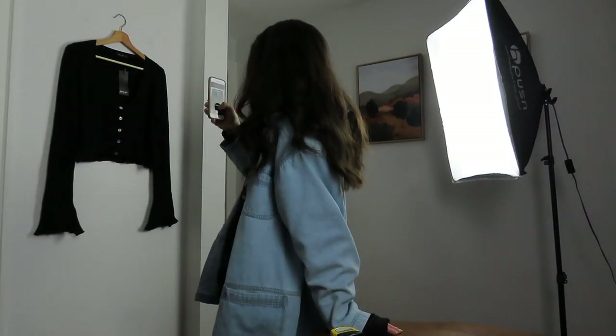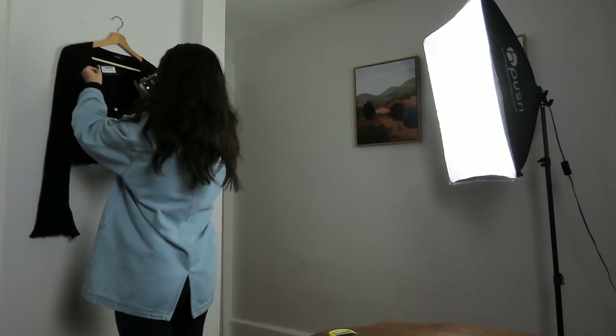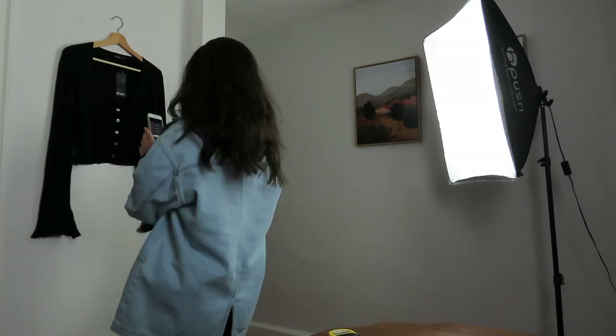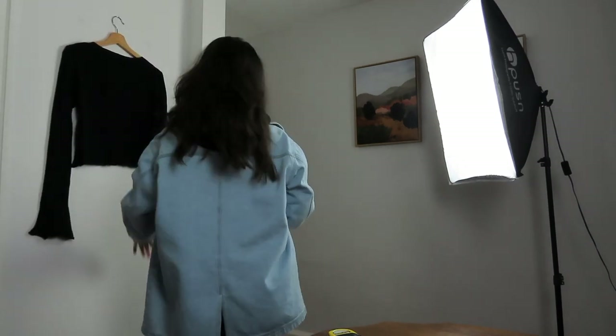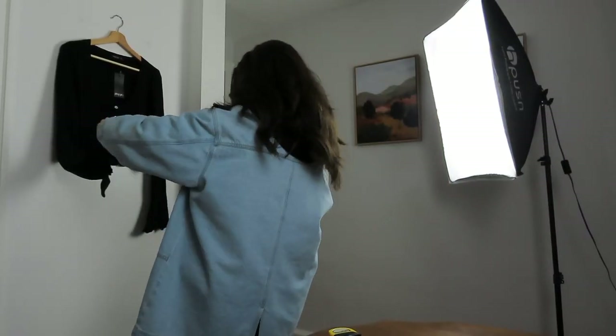A little tip to help your photos look extra professional is to use wooden or metal hangers rather than plastic ones. When it comes to actually taking your photos, I think it's best to get multiple angles of the item you're selling: the front, the back, any close-ups of details worth showing, the size tag, the care tag, and things like that. If there are any flaws, you definitely want to take photos of those to disclose in your listing so the potential buyer can have a full 360 view of what the item looks like.